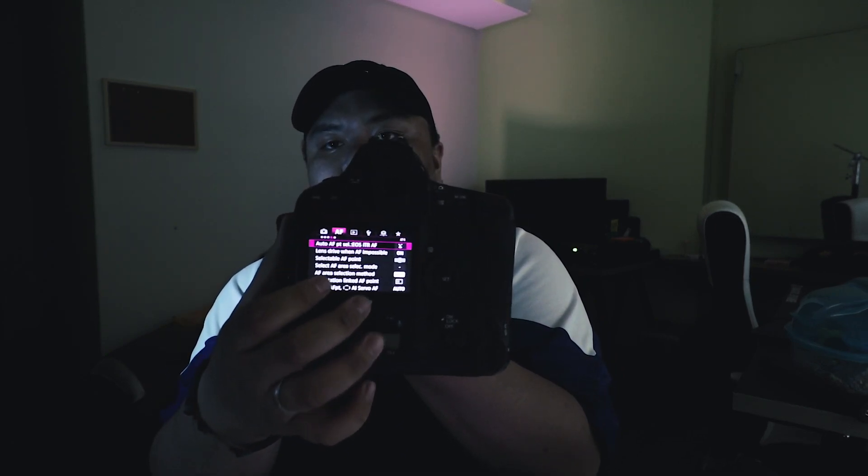Talking about the touchscreen — even though it has a touchscreen, it has limited functionality. You cannot use it in the menu, only when you're in video or photo mode to adjust focus. The touchscreen is limited — I'd like to use it on the menu as well. Also, the screen itself is small. It's a big camera but the screen is small. I hope the next one, maybe the 1DX Mark III, has a bigger screen and full touchscreen functionality.